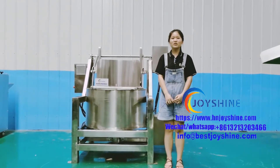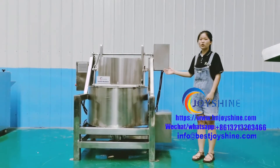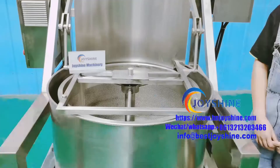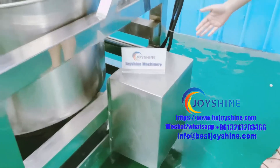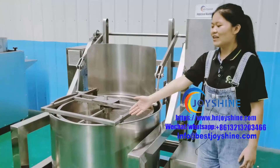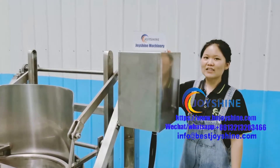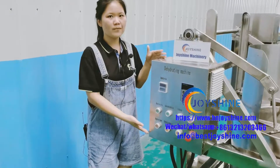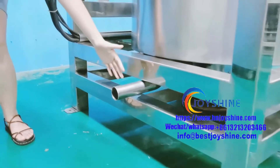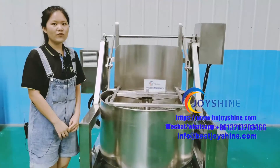Hello, I'm April from Joysha Machinery. Today I will introduce the semi-automatic de-oil and de-water machine. This is the spinning tank, this is the spinning tank motor, this is the discharging part, this is the discharging motor, this is the control box, and this is the waste water and oil outlet.